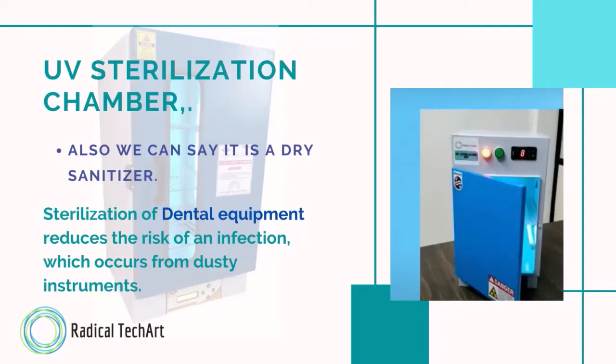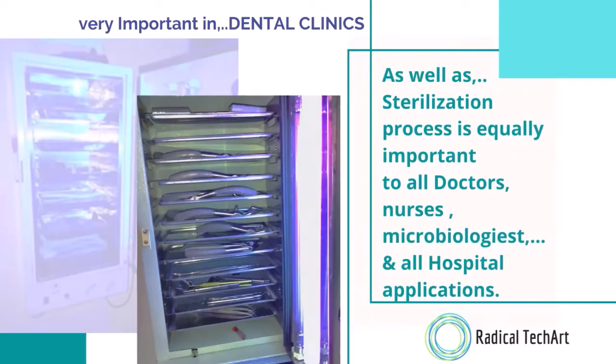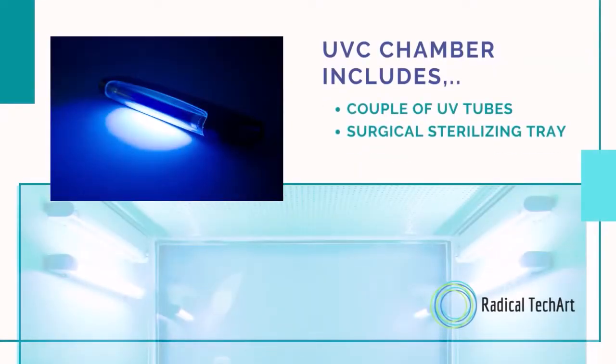The sterilization chamber is also called a dry sanitizer. Instruments which cannot be cleaned by water are put inside the UVC chamber and can be cleaned with it. Sterilization of dental equipment reduces the risk of infection which occurs from dusty instruments. The sterilization process is very important in dental clinics, and equally important for all doctors, nurses, microbiologists, and all hospital applications.